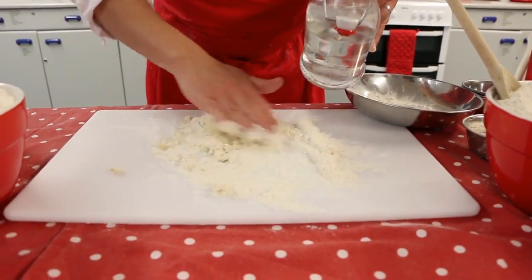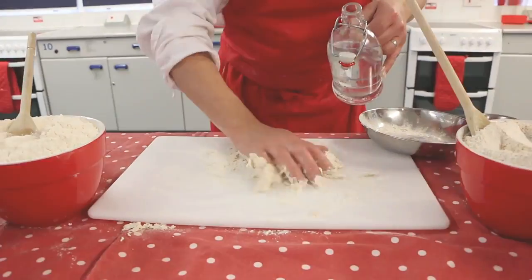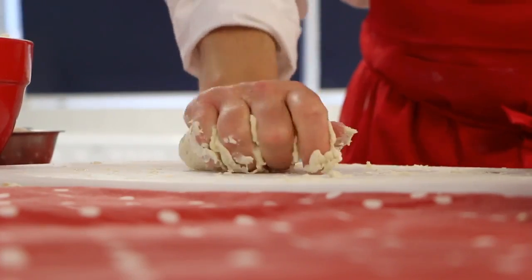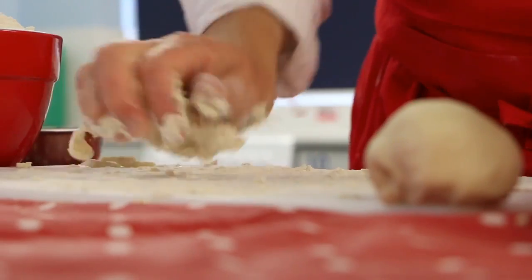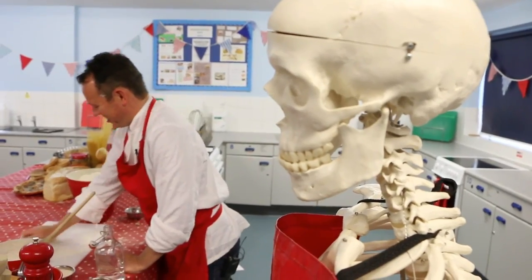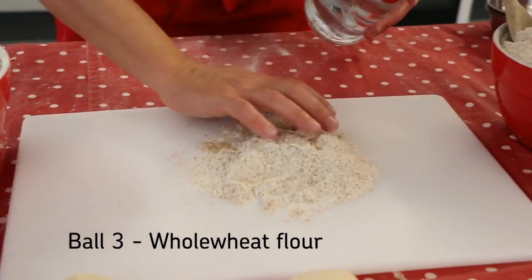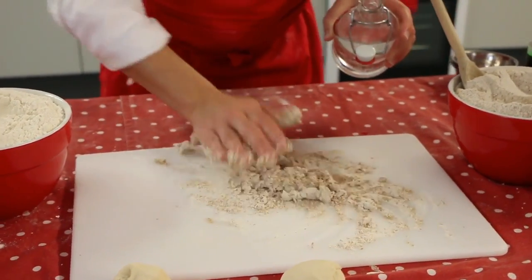Add enough water to form a soft dough ball and knead for five minutes until the dough becomes smooth and elastic. This can be done on a work surface or, if you prefer, in a bowl. Knead all of the flours for the same amount of time — some flours will form better balls than others. The whole wheat flour may require a little bit of extra water as the bran inside it will soak up a little more of that water.